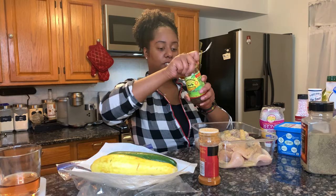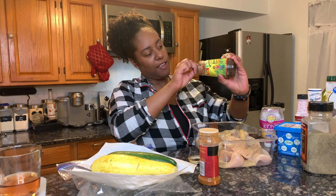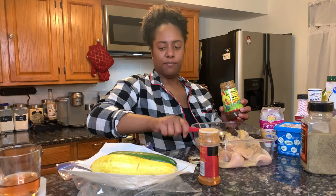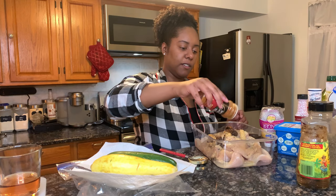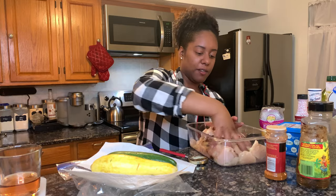I want a lot of the jerk — oh, I don't even have that much left, but I'm still gonna put it in. I'm not gonna burn you guys in the mouth today, and just some paprika just because. I better not have any cuts on my hands because that's gonna burn.